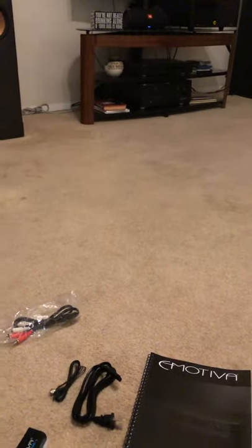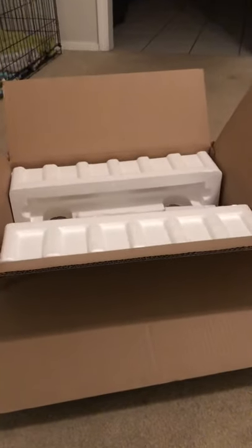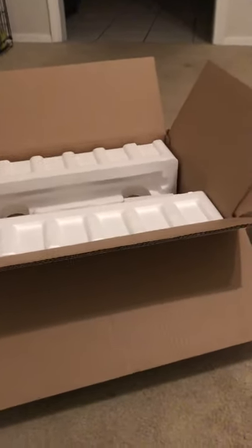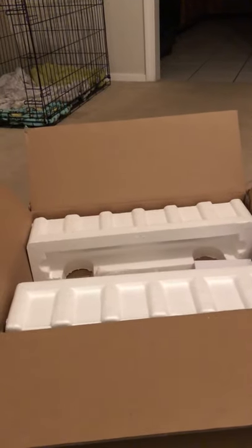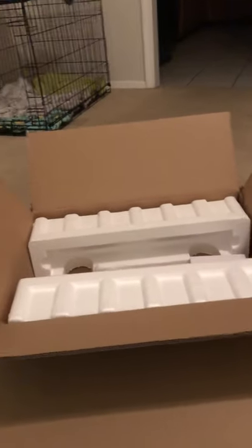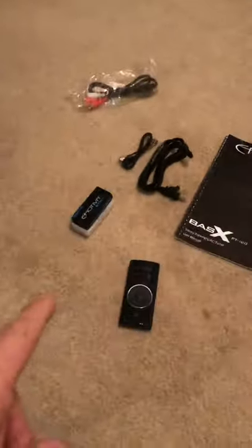Don't quote me on Emotiva speakers though — I looked at the sensitivity dB ratio on their speakers and I'm not very impressed. I'd probably go with reference-grade Klipsch or some other higher-end brand for tower speakers if you're looking for great sound. That said, I'm not doing a review on Emotiva speakers since I don't own them. But the boxing on the PT100 is great. Just remember: the Bluetooth dongle is sold separately.